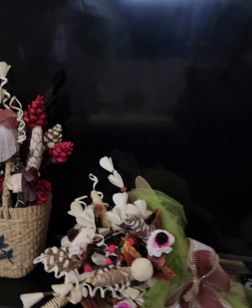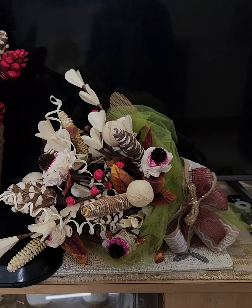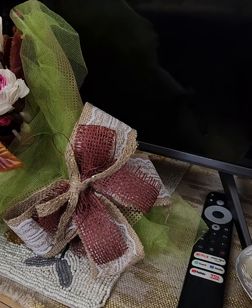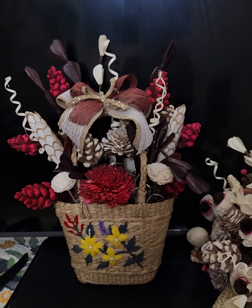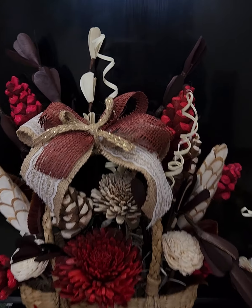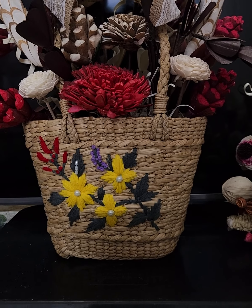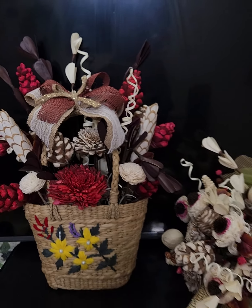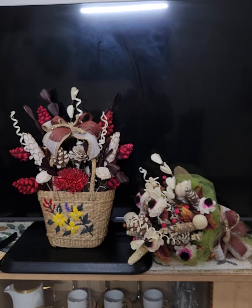I also wanted to show you these flower arrangements — a bouquet of natural dried flowers with jute ribbons, which I'm making for some visiting dignitaries. And another one made of the same natural dried flowers, jute ribbons, and an embroidered basket made out of reed, which is made in Manipur. With these two natural beauties, I'd like to wish you all a happy Easter.